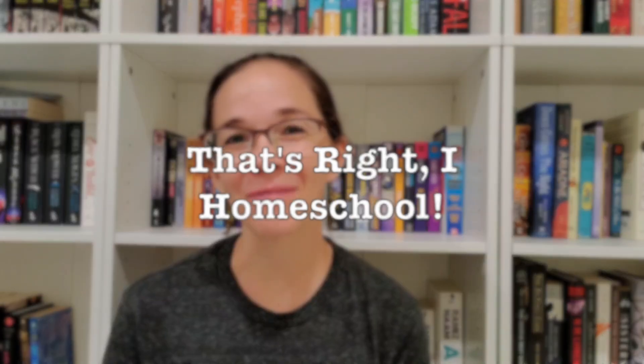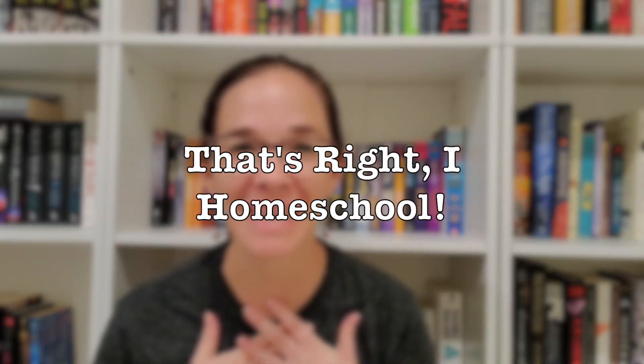Hi everybody! Welcome back to my channel, That's Ready Home School. I'm Mrs. T and today I'm really excited to share with you information about a piece of curriculum that we just finished — the Get Ready for the Code Book A from the Explode the Code Primer series. This is a phonics program meant for early readers and pre-readers, and it's a start before the main Explode the Code phonics program.